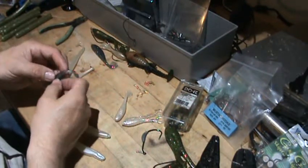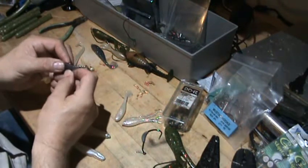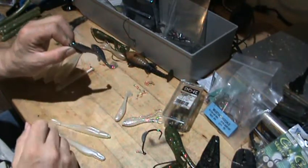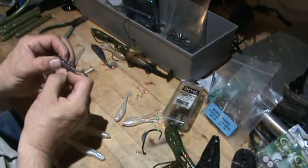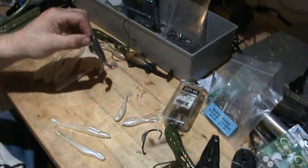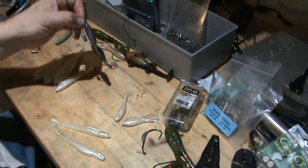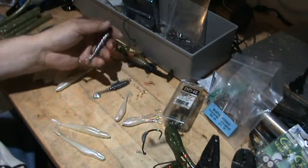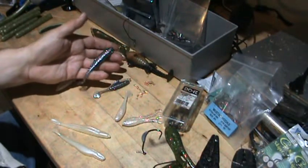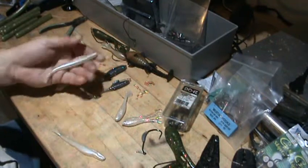I actually thought about making a mold for hook weights so people could pour their own. You can do the same thing with the larger swimbaits, though finding swimbait hooks for larger ones is a little easier. You can make up your own hooks, either weighted or unweighted, for soft jerk baits too.